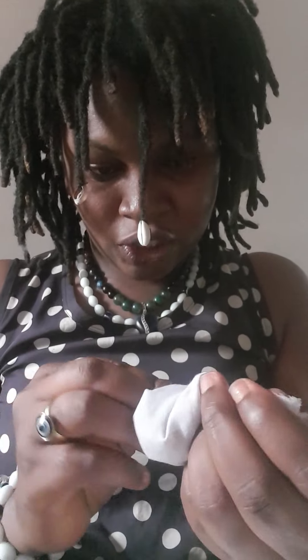Another thing you need is a piece of cloth. This piece of cloth can be white, green, brown, or blue — just these four colors. Aside from these four colors, you can't use any other color.